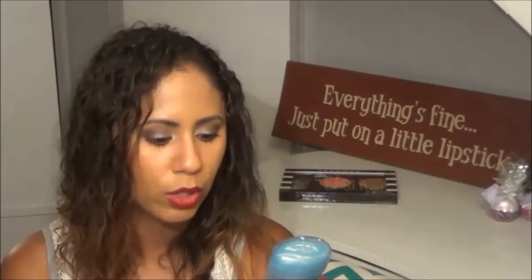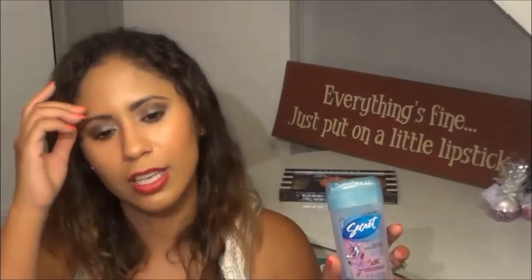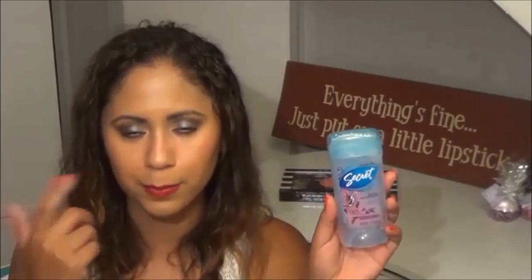Next is my deodorant — this is from Secret, the Scent Expressions Ooh La La Lavender Scent. This is just one of those clear gel deodorants. I like it because I love the scent — I love anything lavender. I felt that it worked, but I don't think it works all day. It kept me from getting sweaty during my morning commute, but then in the evening going back home I would get sweaty. So that doesn't really work for me. But I'm sure if I just had one of these smaller ones at work, I could just reapply before I left and probably would have been fine. I probably will go back and repurchase.